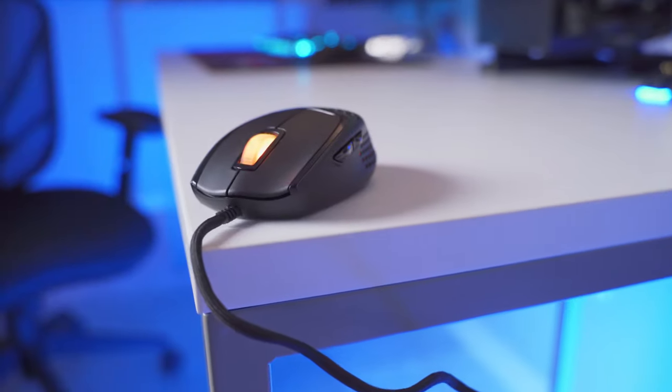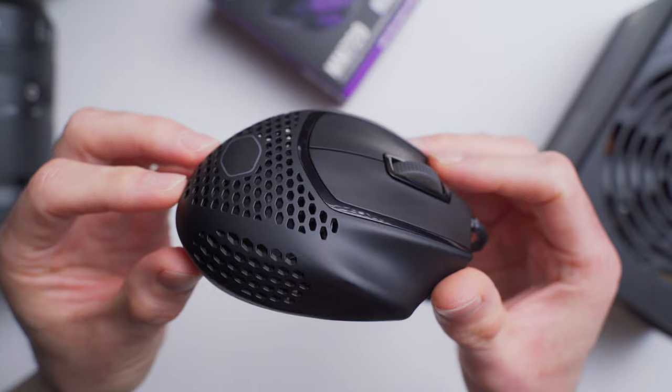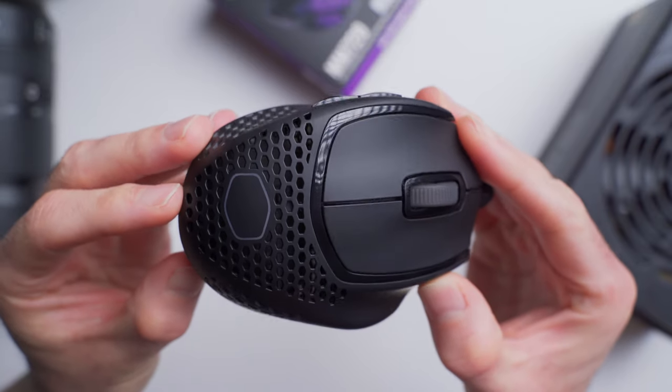The MM720 is a really uniquely designed mouse that I think is going to appeal to a really unique type of gamer — specifically palm grippers that prefer wider mice and like the idea of having a dedicated finger rest. That might sound pretty specific, but look at this mouse: it's a really specific and unique design, so that makes sense. But one thing I really want to stress is that at the $50 price point, it definitely has the specs to deliver top-tier performance. So you're getting what you pay for, and Cooler Master priced it properly — and I think that's the important thing here.